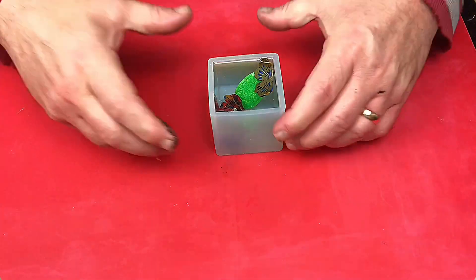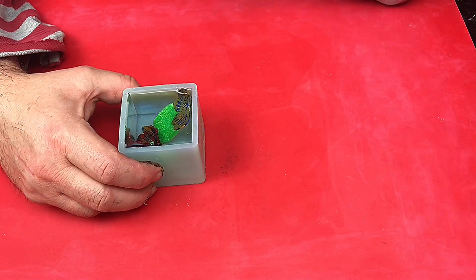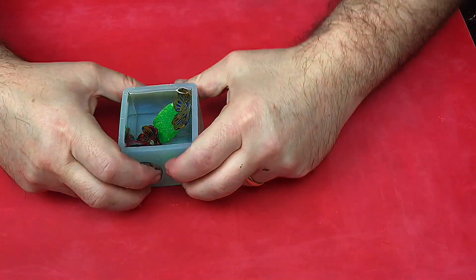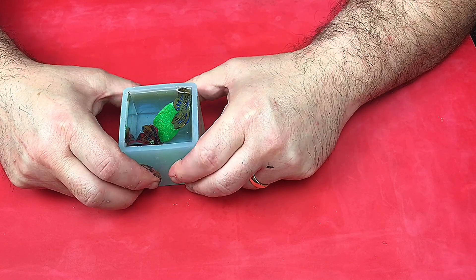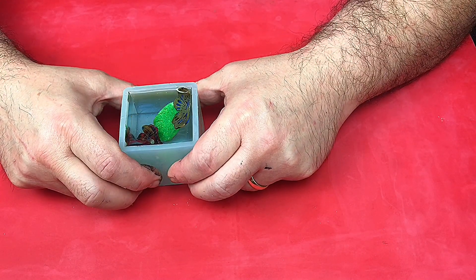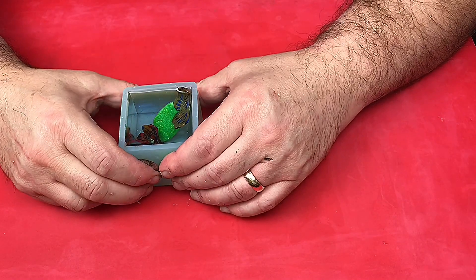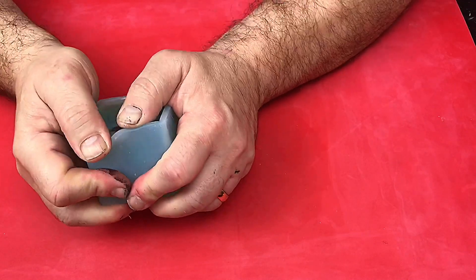We'll come back to this when it's cured. So this has now been curing for about 70 hours. I used a slow cure casting resin because I wanted to see if I could get a really clear cast with as few bubbles as possible, since I don't have a pressure pot. It's now time to demould this.